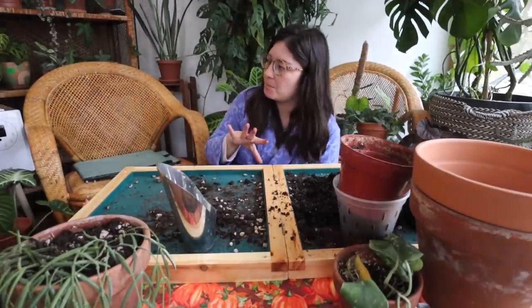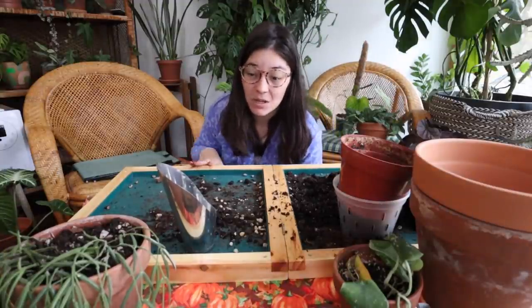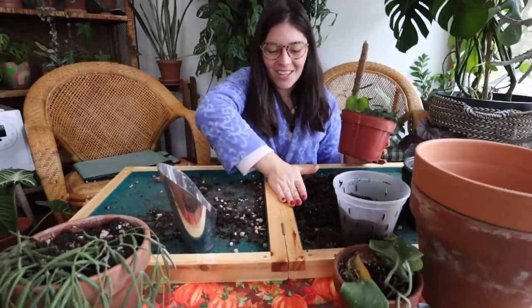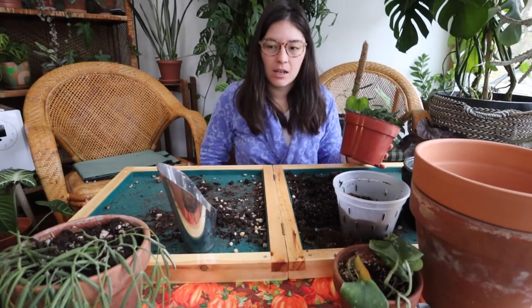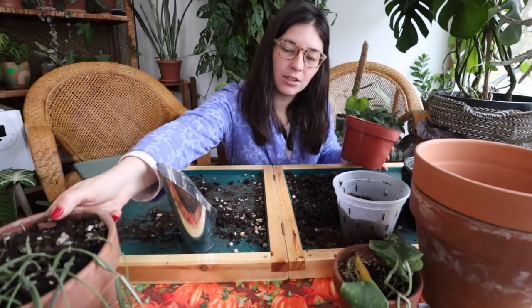I think I'm going to leave the repotting there because this video is already pretty long. I was planning on this being my last repotting video of the year, but obviously there's so much left to do, so I'll probably do some pot roulette to get some extra pots in that size and be back with another repotting video.